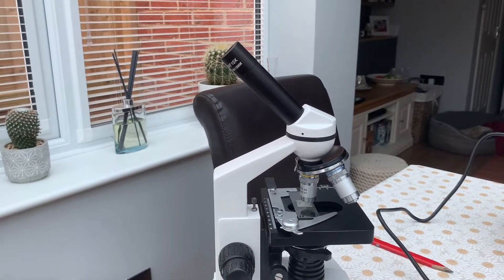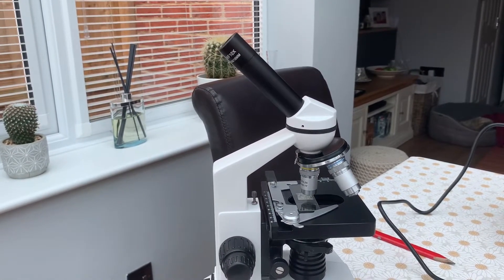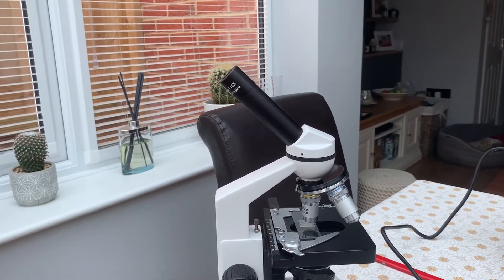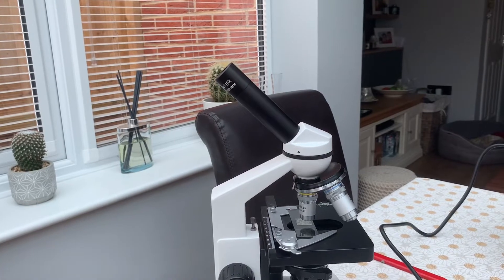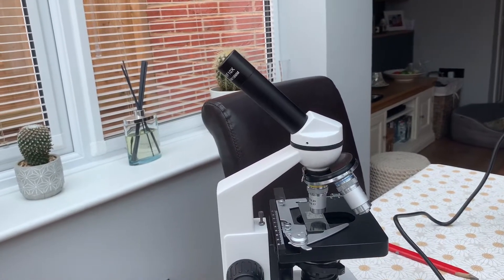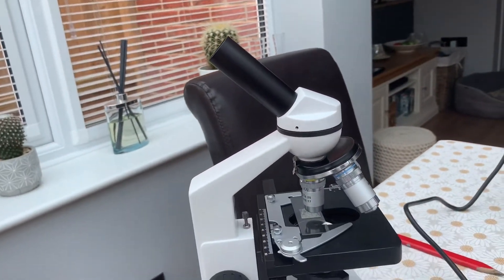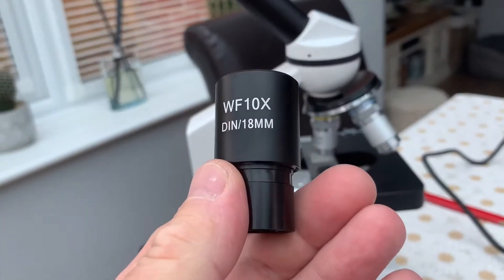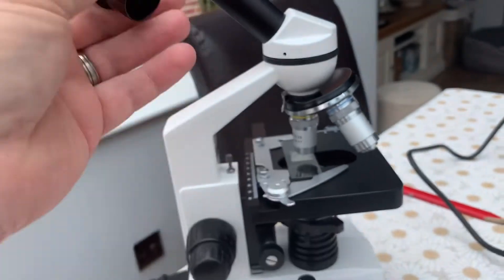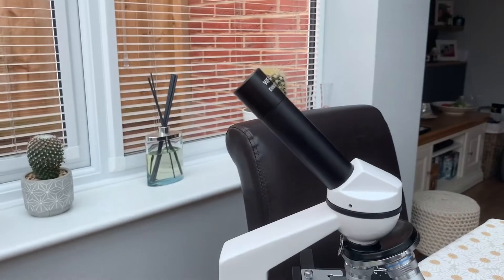Starting from the top, this particular model is a monocular — in other words, it's got one eyepiece. You can get binocular ones; they tend to be a bit more expensive, but a monocular is all you really need. You can get USB camera attachments that go in there too. The removable eyepiece normally comes as a times 10 magnification, and you normally get a times 20 as well.